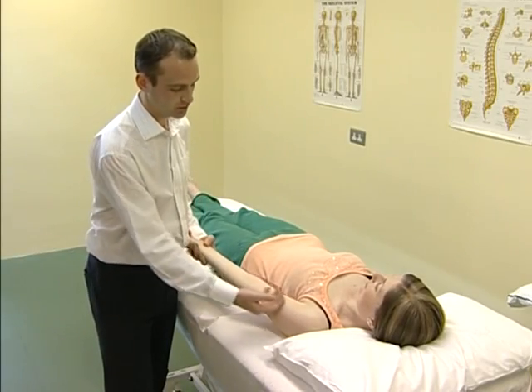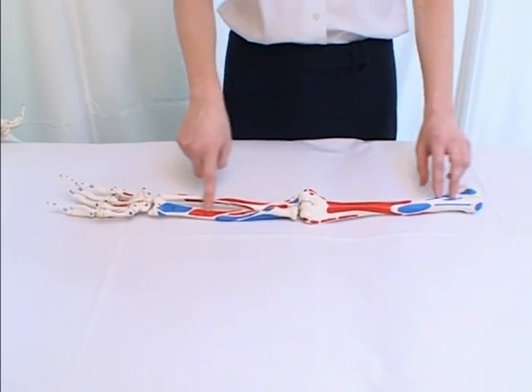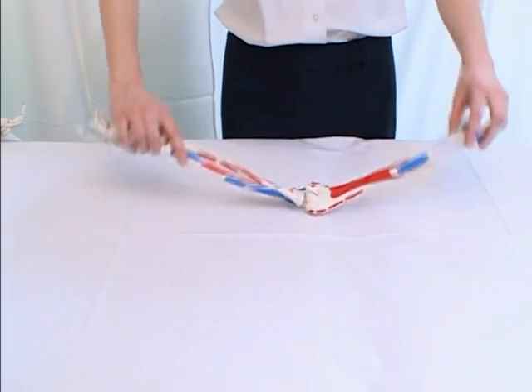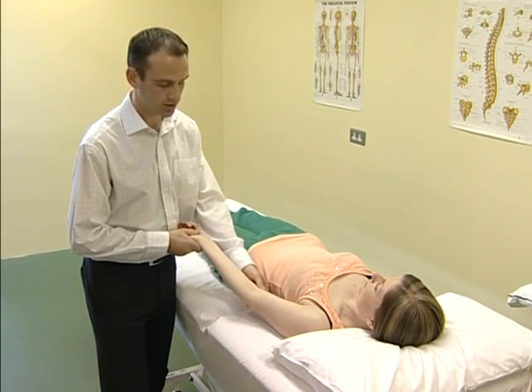The elbow is made up of the humerus, the ulna, and the radius bones. Essentially, they form a hinge joint made up of the radio-humeral joint and the humeral ulnar joints.